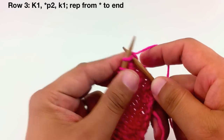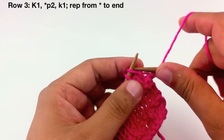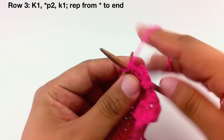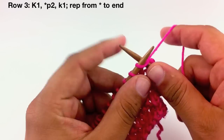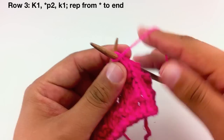Row 3: Begin by knitting 1. Then we will start our repeat by purling 2, and we will finish our repeat by knitting 1. So continue purling 2 and knitting 1 until the end of the row.